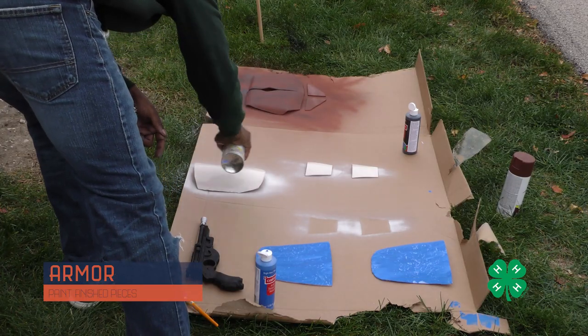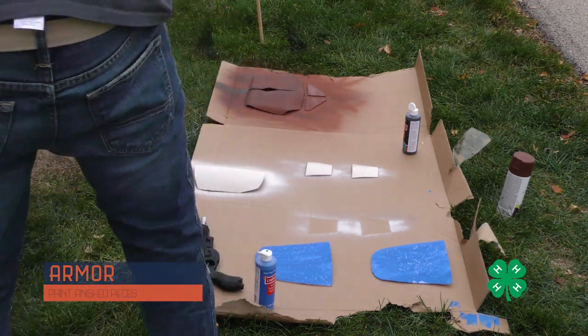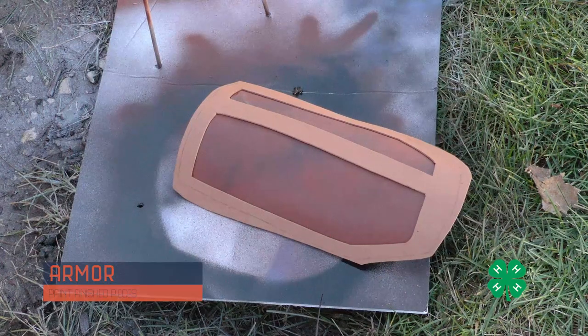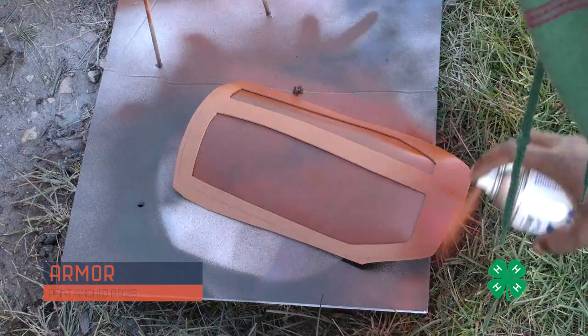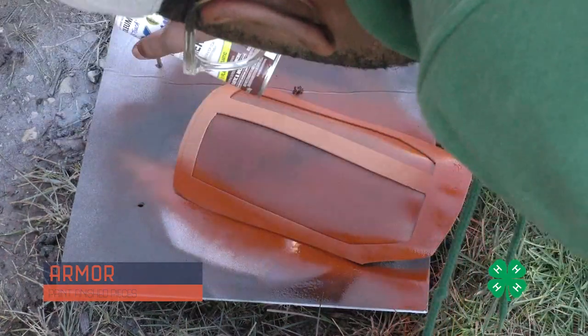Don't be afraid to experiment with different colors and techniques to give your pieces the best aesthetic look — it's really up to you. Some pieces needed a border, so I took some craft foam, cut it out around the piece, and sprayed the entire piece at the same time. It came out pretty nice.